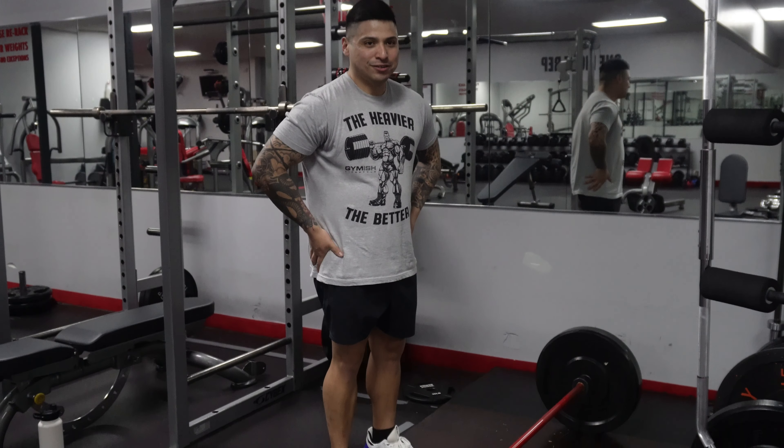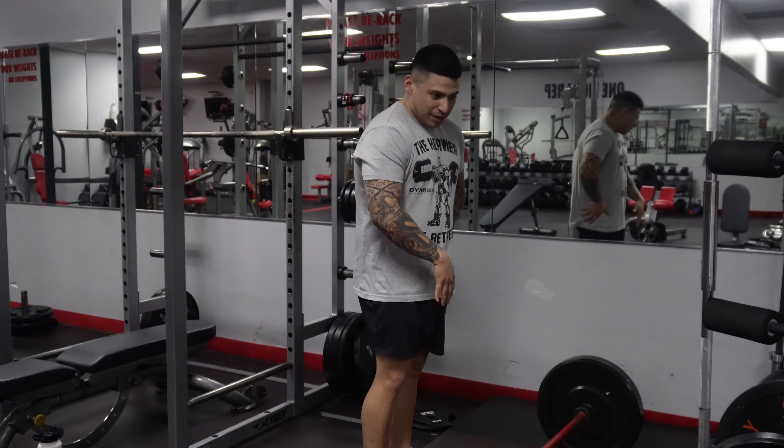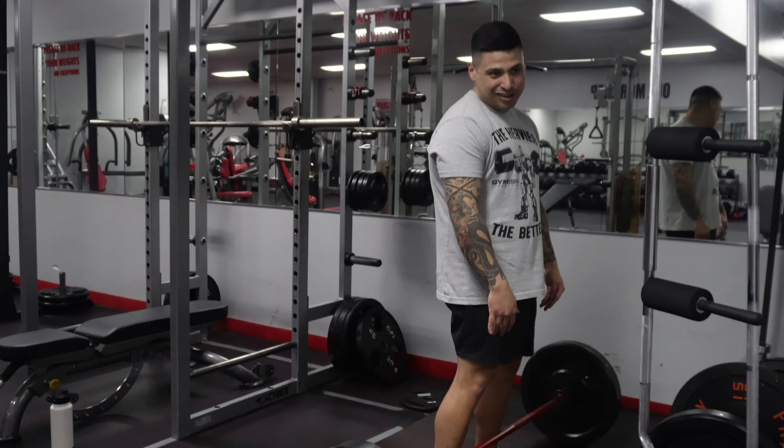Alright everybody, welcome back. For step one of the deadlift, make sure you get a good distance from the bar. I like to get really close — almost touching your calves.